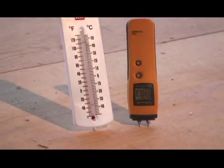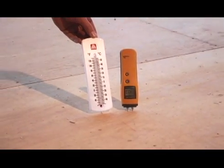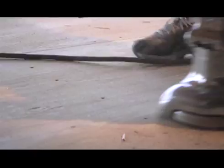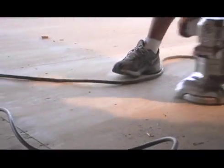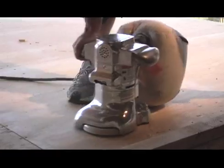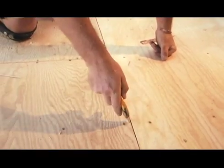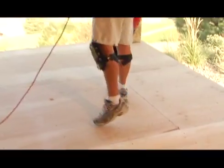Meters should be used to ensure both substrate moisture levels and temperature are acceptable for proper adhesive performance and application. The substrate is sanded smooth to prepare the surface for installation and to discover any potential problem areas. Debris between T&G joints is cleaned out and removed, and the substrate is blown clean again.